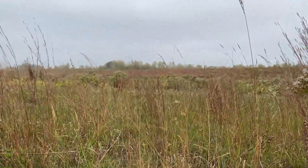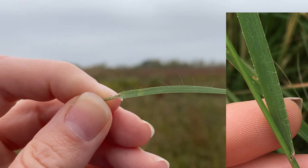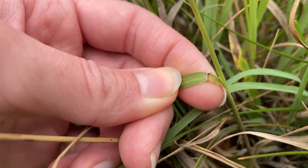Along the edges of the leaf blades, look for small glands, each with a single hair on top of them. You can also find a short, hairy ligule.